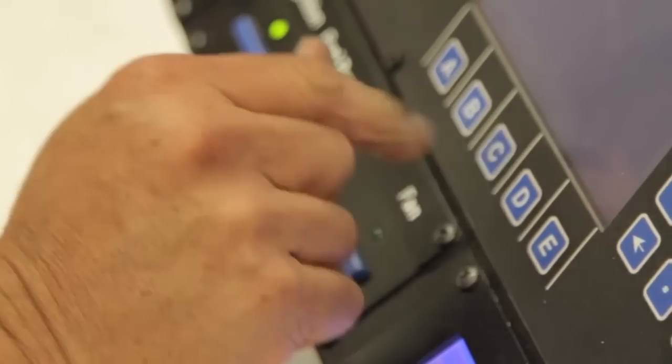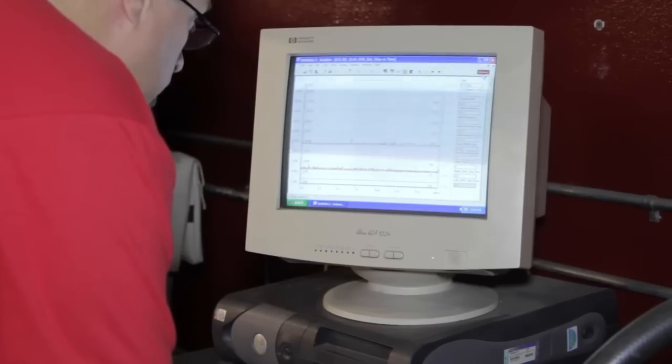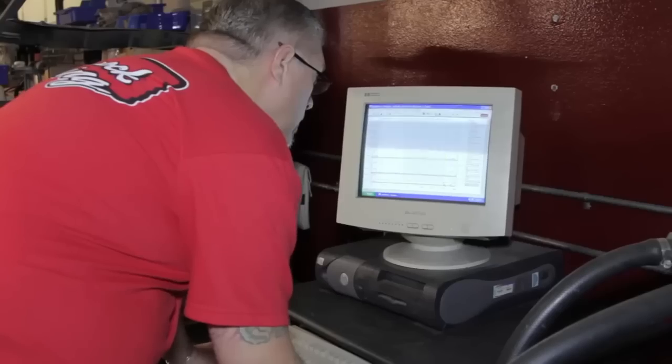The coolant in the dyno is preheated to reflect the actual temperature of the coolant in a running engine. Data is collected to develop water pumps that will exceed the additional cooling system demands of a high performance engine.